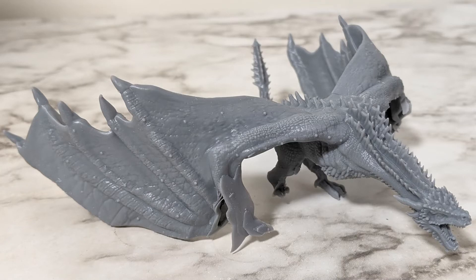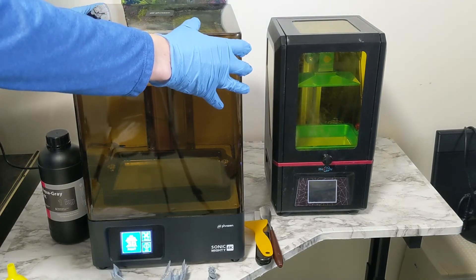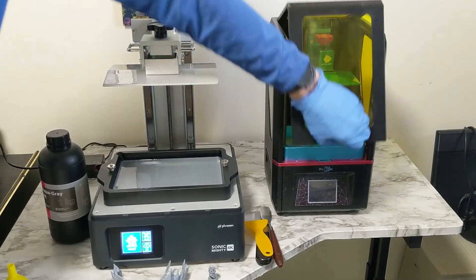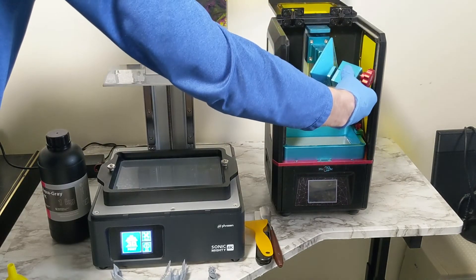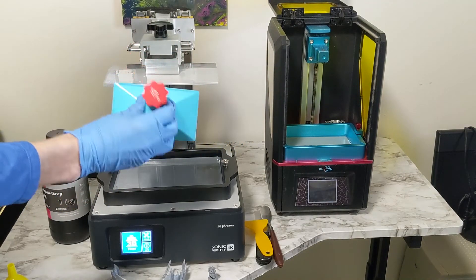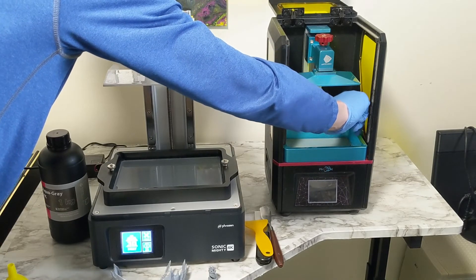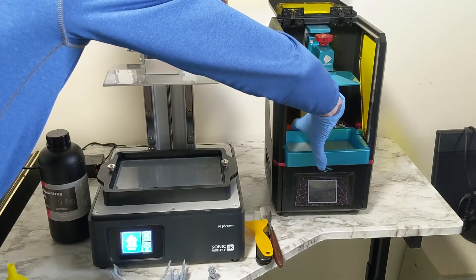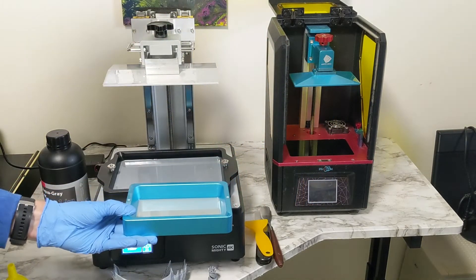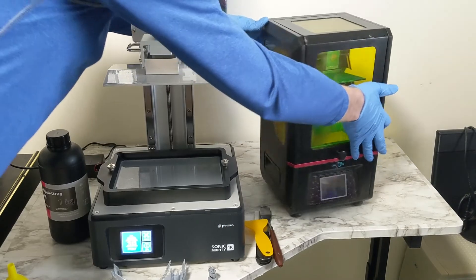Let's do a quick comparison with my Anycubic Photon, which is obviously smaller. First, the cover — on the Mighty you have to take off the whole thing, whereas on the Photon it's just a slide-up window. The build plate on the Photon is only one screw and rotates all directions; the Mighty is four screws and moves most directions. The vat on the Photon is metal and just slides out of loosened screws, but it is a considerably smaller vat. The Photon has handles on the side and the Mighty does not.